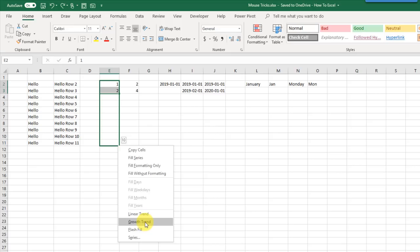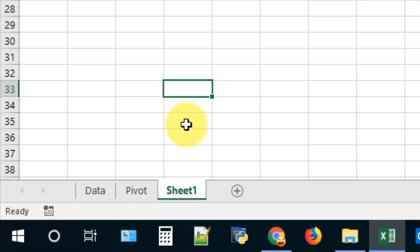Renaming a sheet is pretty easy in Excel when you know this trick. If you double-click on any sheet tab, that allows you to rename the sheet, and when you're finished you can press Enter to confirm the name.